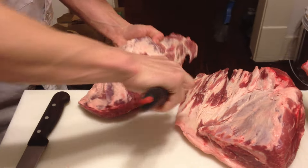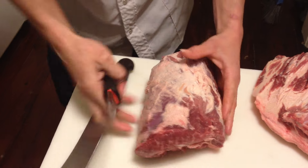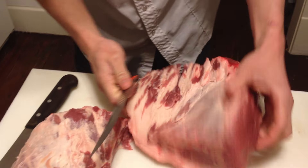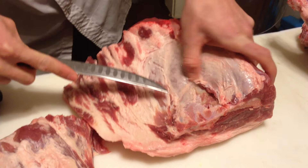Let's go straight down. I'm going to fix that up in a moment. Now we're going to bone out the shoulder blade. First we'll expose the entire thing.